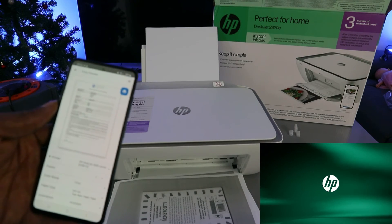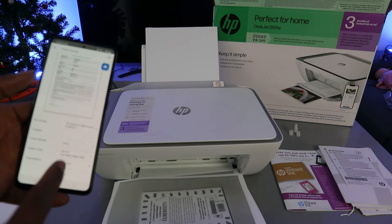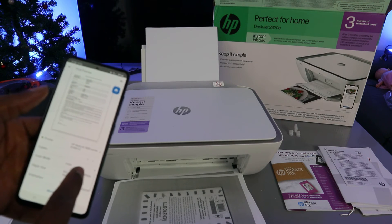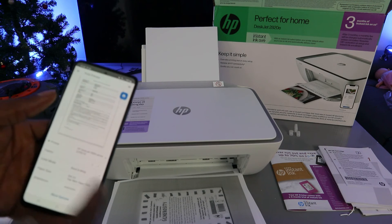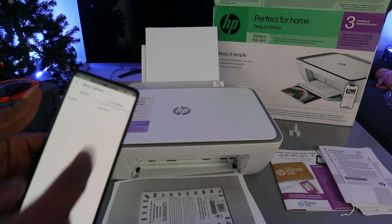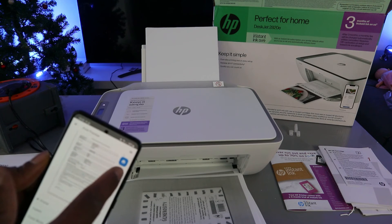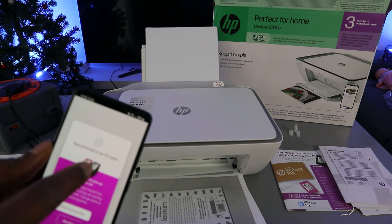Select Printer. Scroll down to select Best Quality or Normal. Then go back and select Print. There we go — it will show you that the print job is underway.